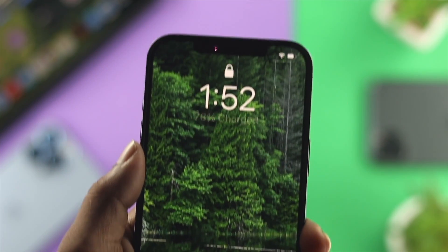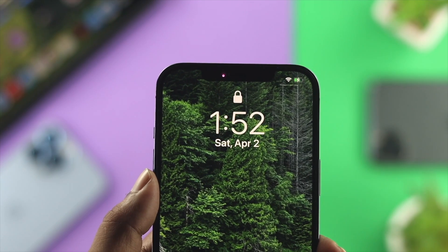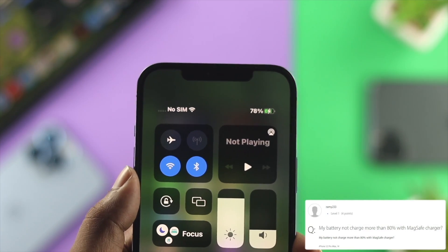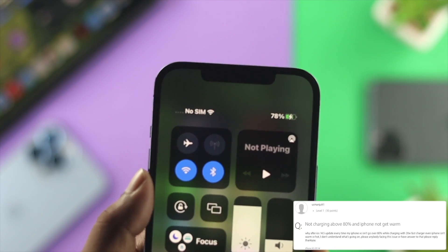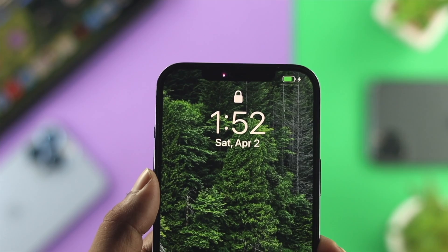Hey everybody, welcome back to the channel. Today we're going to talk about how to solve your iPhone not charging past 80%. Some people are complaining that once their iPhone reaches the 80% mark, it starts to charge slowly and sometimes it's not even charging at all.